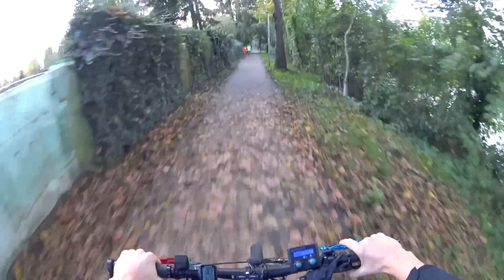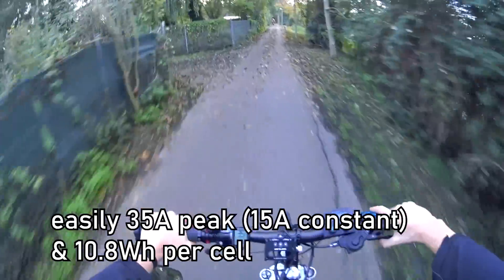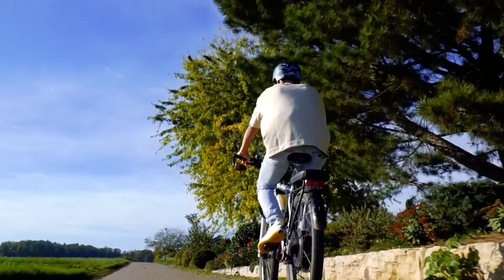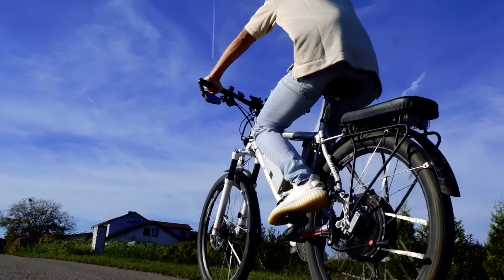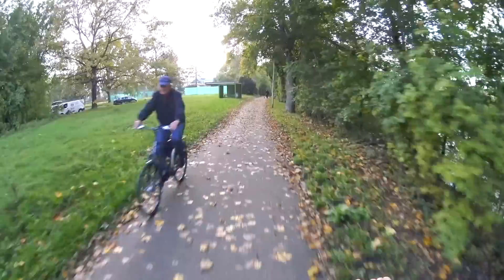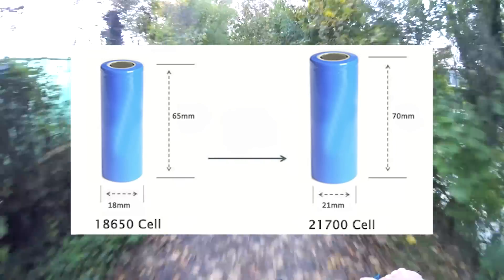The battery only weighs around 3 kilograms, so it can easily be put into my backpack and carried around the college campus without any stress. Inside I put the well-known Samsung 30Q cells, which are the perfect mix between high performance and high capacity for the 18650 type. They already got released way back in 2015, but they are still quite insane and pack good performance. I don't think we'll see much better 18650 cells in the future since the focus is currently on 21700 cells, and I'll probably switch to those in the future if there's ever an opportunity.